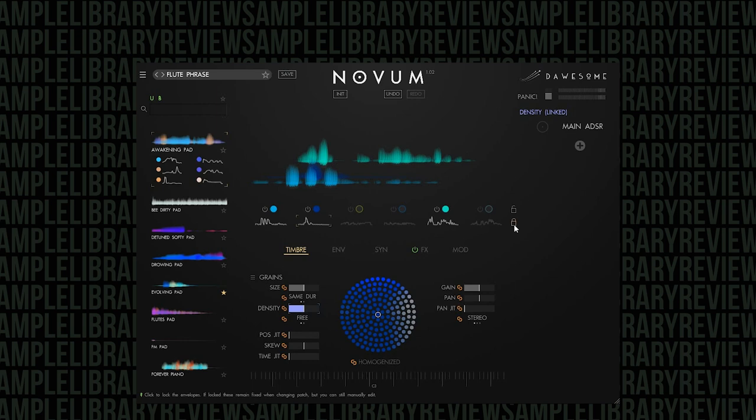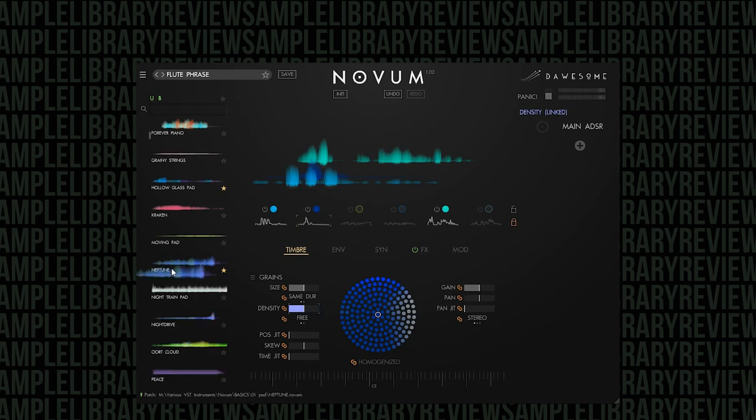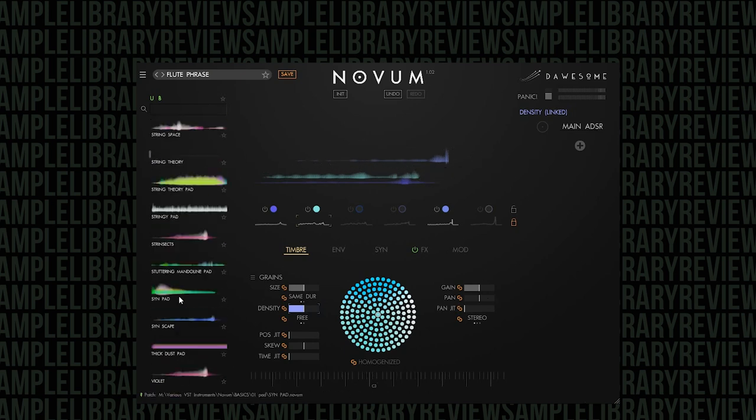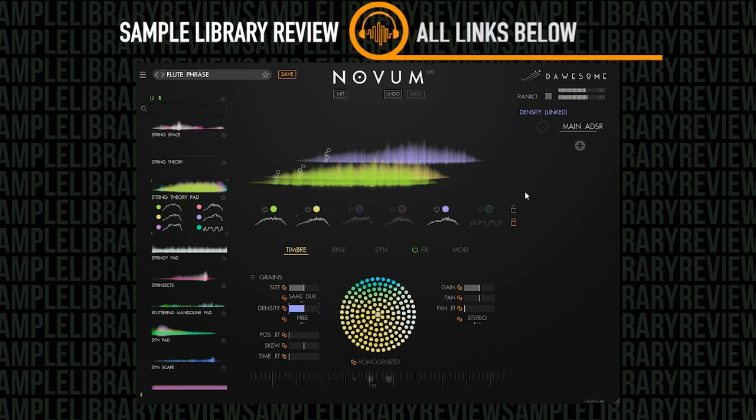What if we don't like that sample but we like the envelopes? We can actually grab something else. Let's say we want this Neptune — I'm going to grab it and drop it here, and it's actually going to keep all of the settings for the flute phrase but do it with the Neptune samples. Or if you want to change it again, maybe I want this String Theory Pad — keeping the same settings but with new samples. You could do something really cool with that.